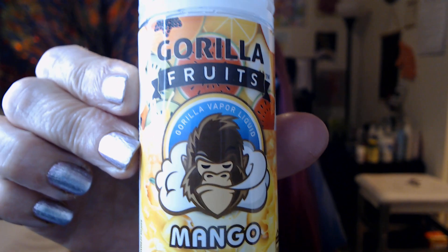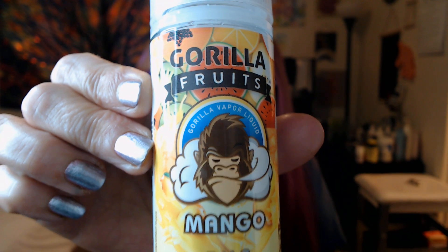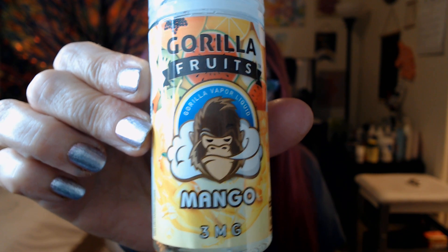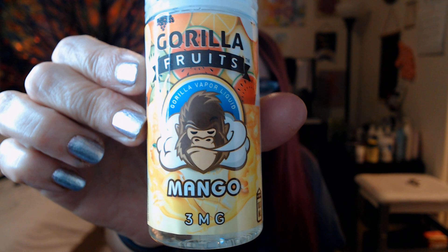So the juice review that I'm going to do for you today is Gorilla Fruits Mango. Hello! I am the gorilla. Look at this wonderful vape clouds all around. Yum, yum, yum — delicious mango.